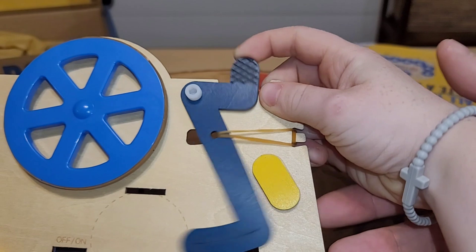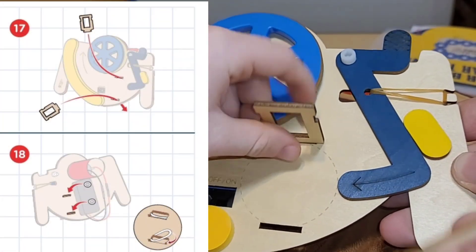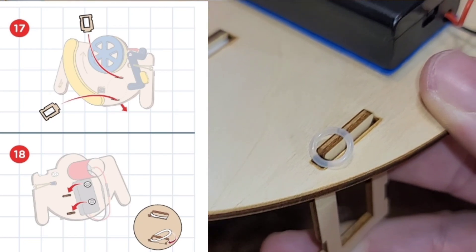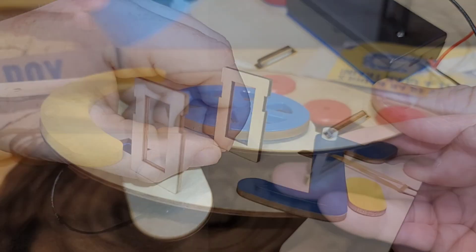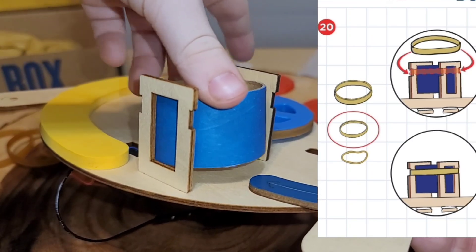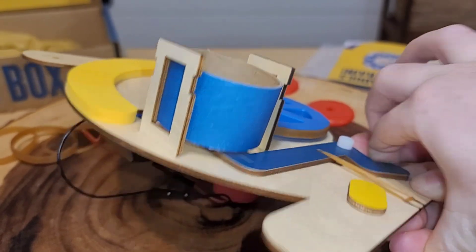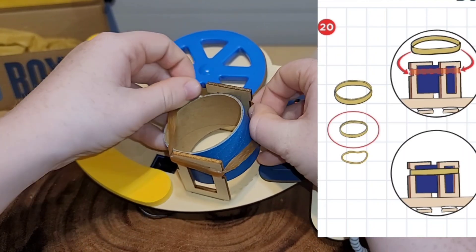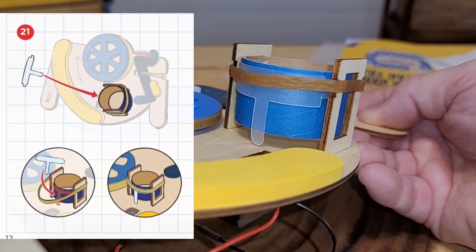Now we're going to test the trigger. Let's put these two rectangular pieces through the holes. This was a hard part — you have to get these little rubber bands and get them on there. This tube goes through these two little wood pieces and see it's not touching. Now take a medium rubber band and wrap it around the tube.